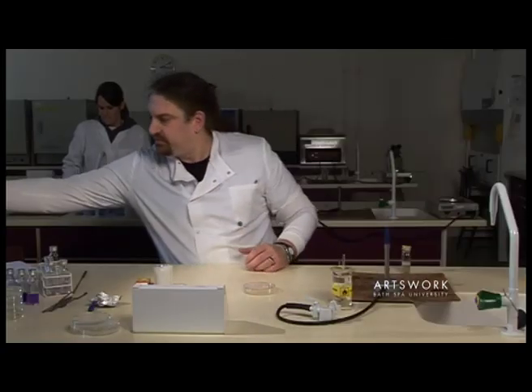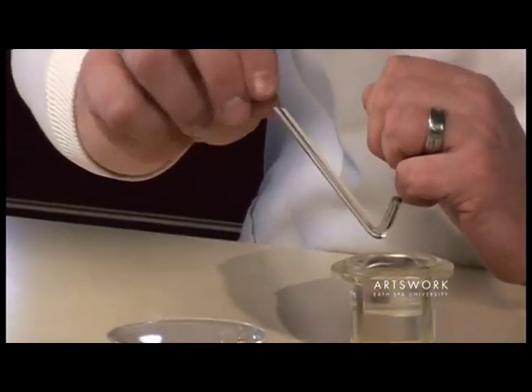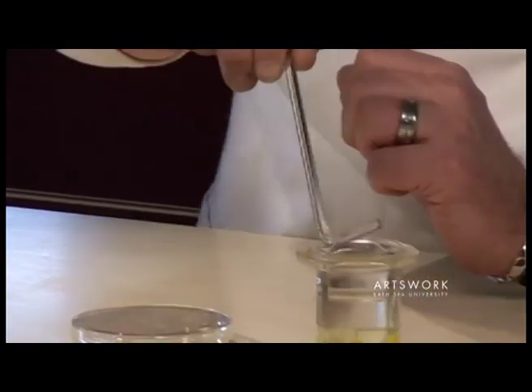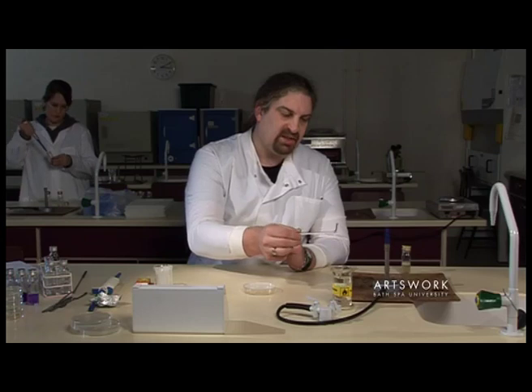Pop the lid back on, eject the tip, and to spread that we use a glass spreader. To sterilise it, this equipment is stored in alcohol. Tap off the excess and then simply pass it through the flame so that you set the alcohol alight.